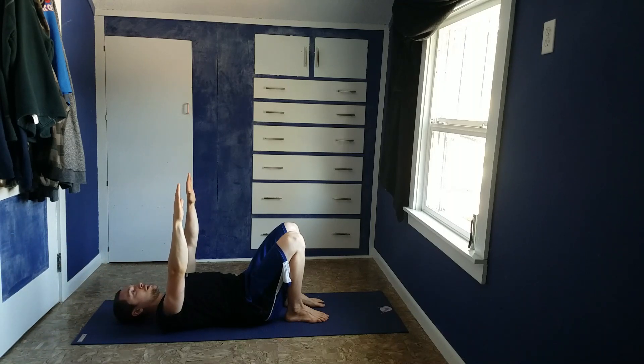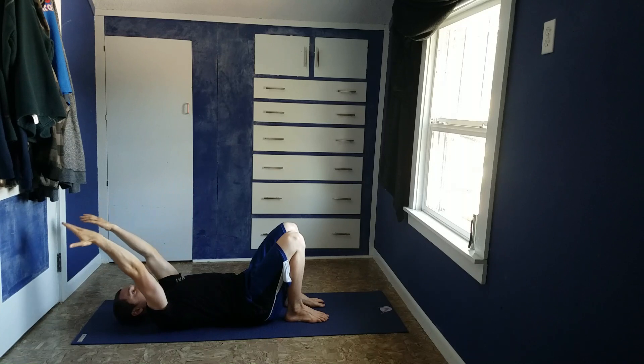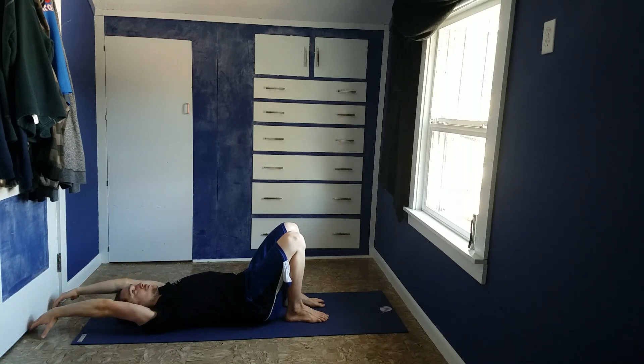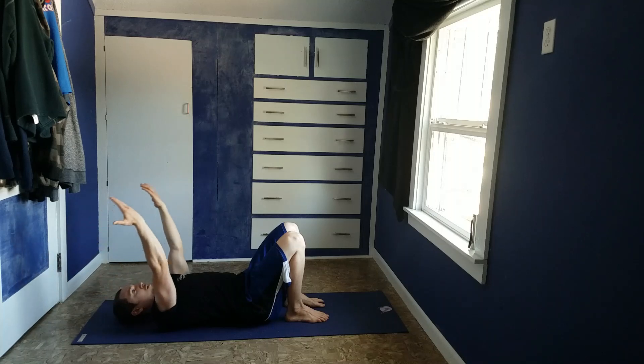You can also play around with your hand positioning — you can go from palms facing your knees, palms facing each other, or palms facing backwards. The palms backwards position is going to give you the most stretch and will feel very tight.